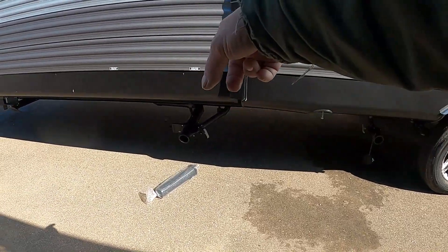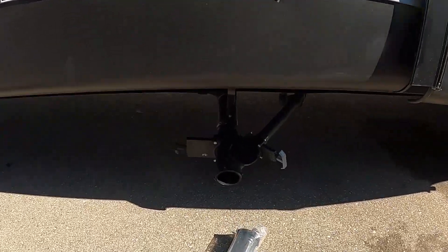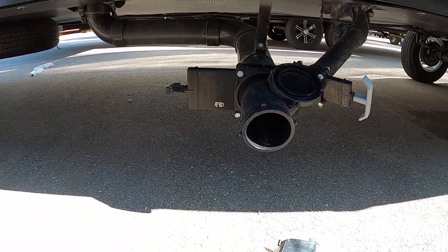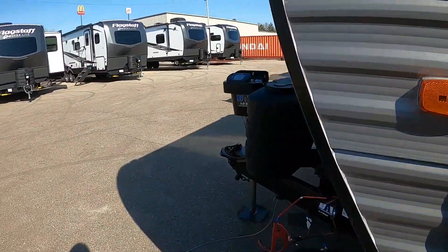Set that in there. Before you leave the dump station, we're going to lock and deadbolt this door — for now, leave it open. Whether we're dry camping or boondocking, we're going to have to bring up our stabilizing jacks.